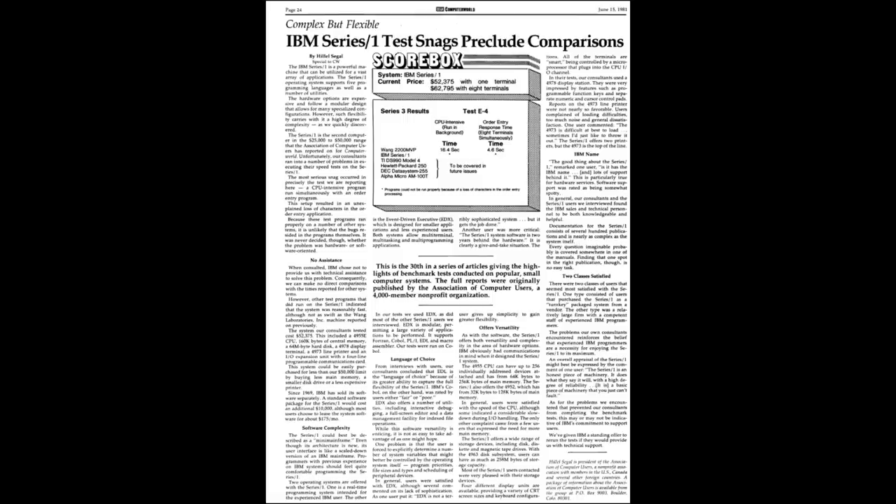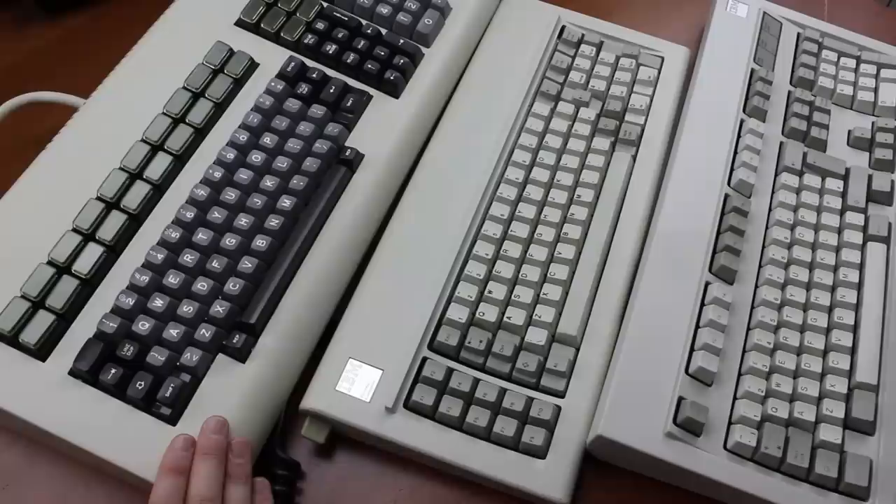Costs of the system obviously varied depending on what you bought, but apparently a single display station unit with printer and input-output expansion card was about $50,000 at the time, which is roughly $200,000 adjusted for inflation. Computers back in those days cost practically their weight in gold, hence why they could afford to build such good keyboards for them.